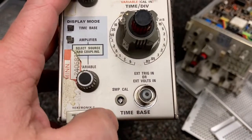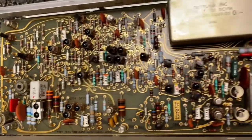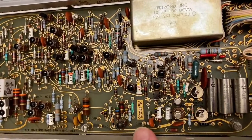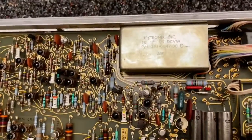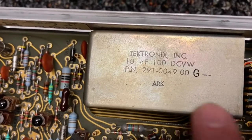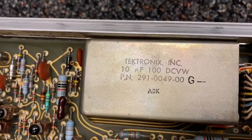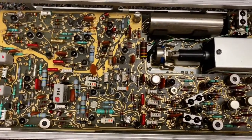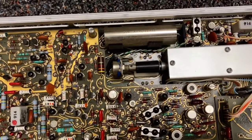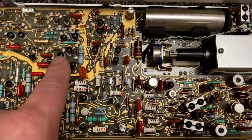So that was a delaying time base. This is a regular time base without the delaying. This one has a 1969 date on it - so we're talking about the era of the moon landing. It's got this box here. Is this whole thing one capacitor? Showing its age relative to the other unit, I don't see any logic chips in this one. I do see a bunch of discrete transistors.